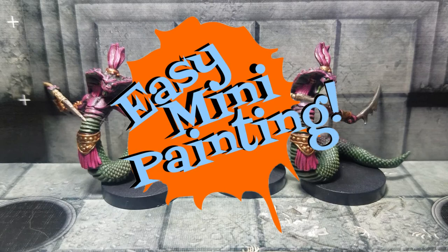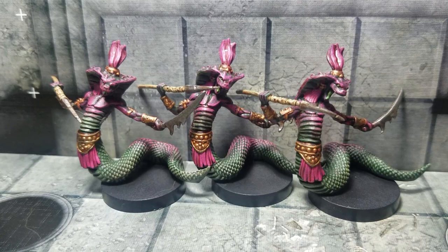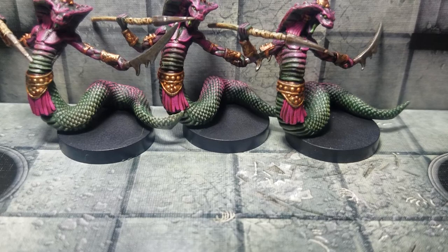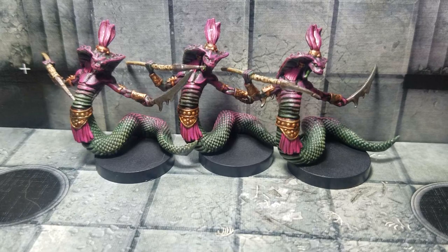Welcome to Easy Mini Painting with Christopher Ridge. Today we're painting the Serpent People from the Path of the Serpent expansion pack for Mansions of Madness. We're going to follow their tile art, which shows a mint green or olive green color together with some bright pinkish-purplish tones. I also replaced the bases with standard one-inch bases, which is just a personal preference.